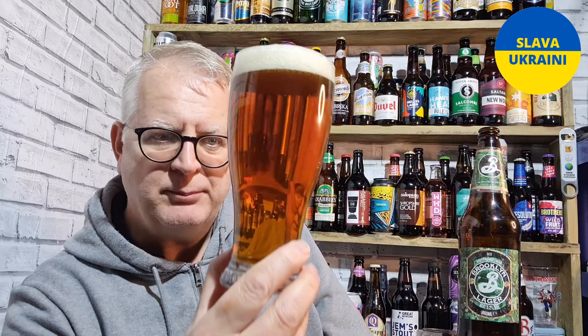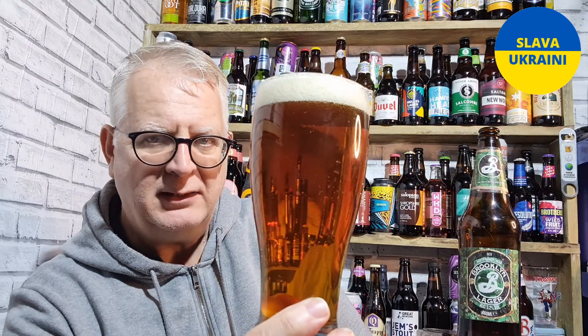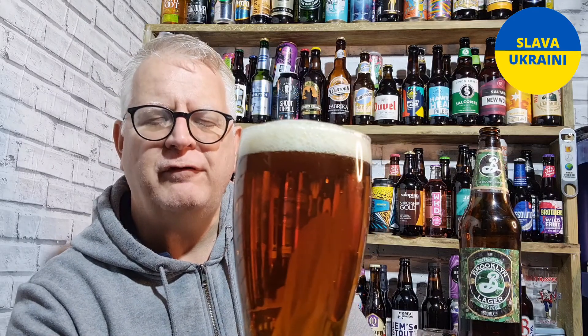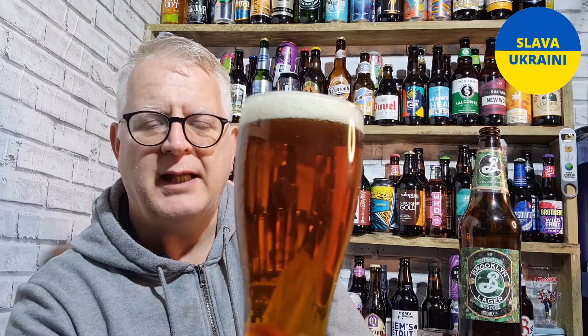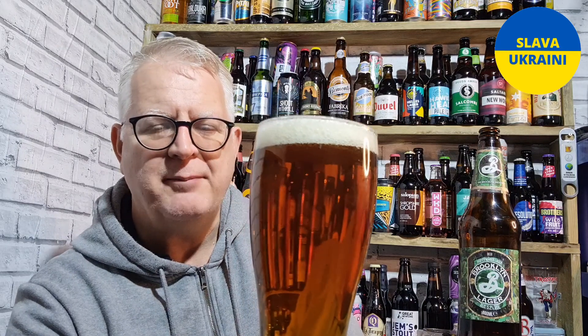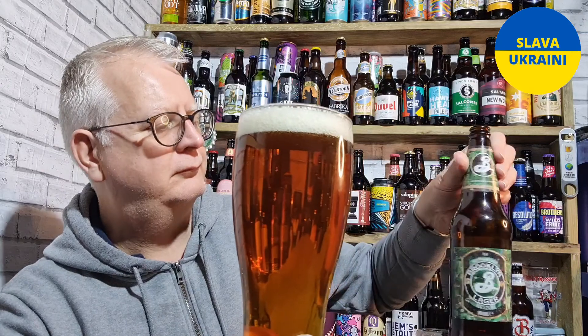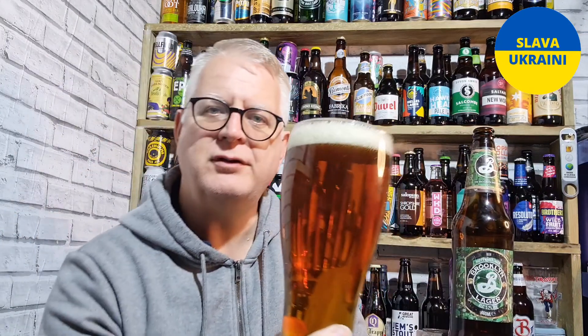So it has poured clear and amber with a lovely frothy white head. It is a lager, but it is an American amber lager. It calls it hoppy on the front. Let's have a little snifter and see, shall we.